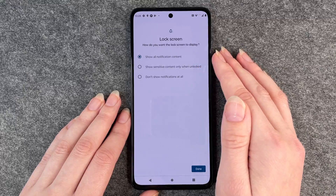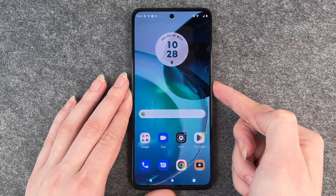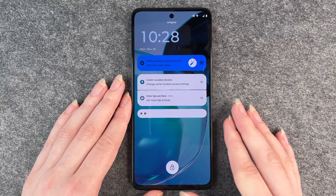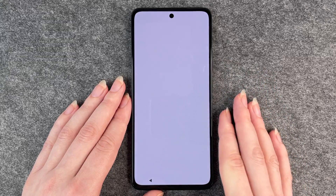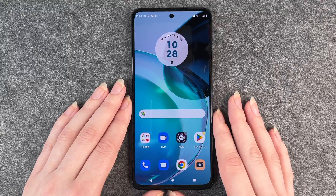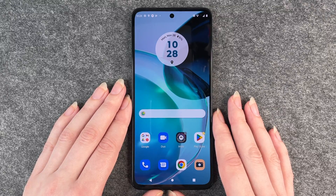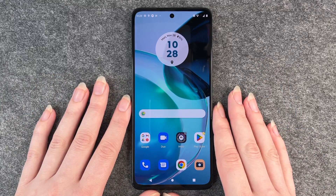I'll go with show all notification content and then click on done. Then if you go back and lock your phone and want to unlock it again, you must enter your pin. That's how you set up a security lock for your Motorola Moto G72. Hope you liked it and hope it helped. If so, thumbs up, share and subscribe, and I hope to see you next time. Bye.